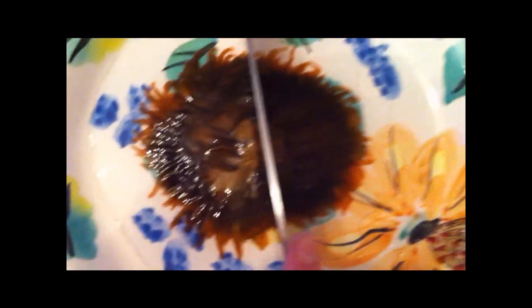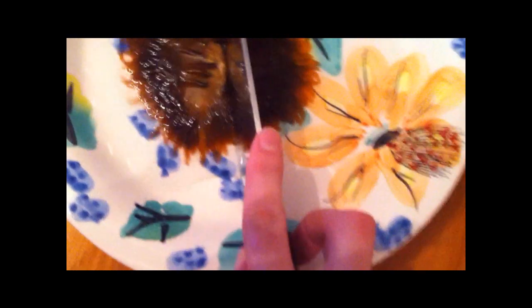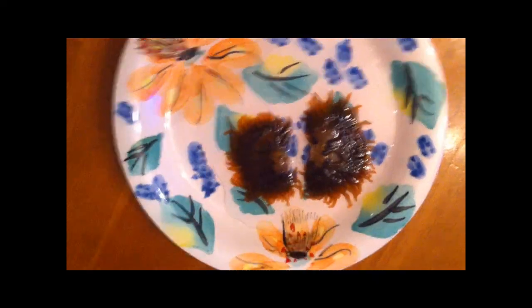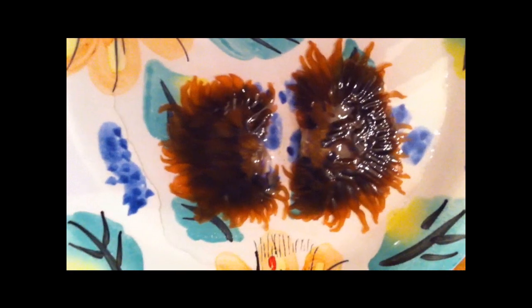So once you find the center of the mouth, you just take a very sharp knife, put it right on the middle, and cut. Alright, here we go — with the cut complete, you can see part of the mouth on each side. That's what you want to go for, or it won't be able to heal itself back together or eat.